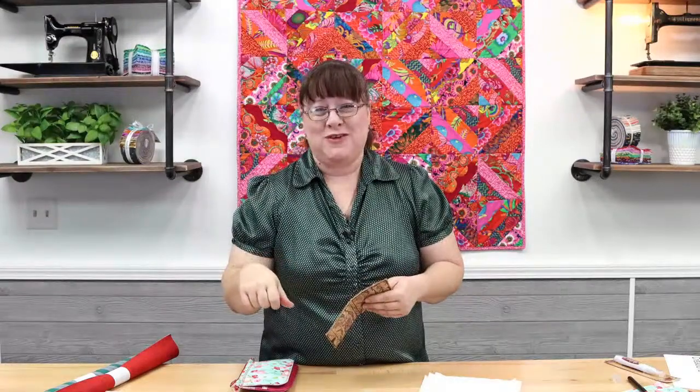Thank you so much for joining me. If you could be sure and like us on Facebook, like the video, share the video, and subscribe to our YouTube channel, we sure would appreciate it. I appreciate you being here with me. Have a great day, everybody. Bye-bye!